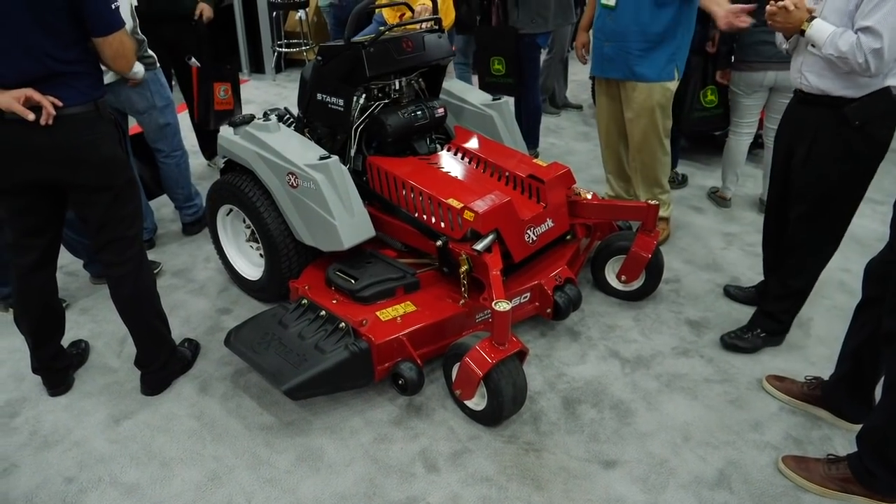Yeah, we're excited to launch this new stand-on mower here at the show. Totally redesigned from the ground up, replacing our Vantage series stand-ons. The new Starrest will be introduced this year, should start shipping towards the end of the year, early 2019.